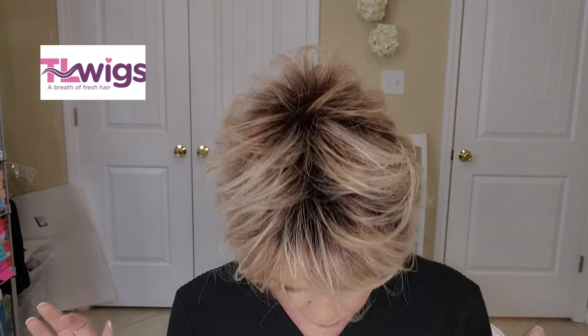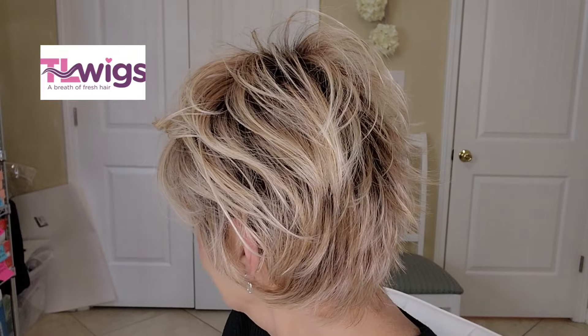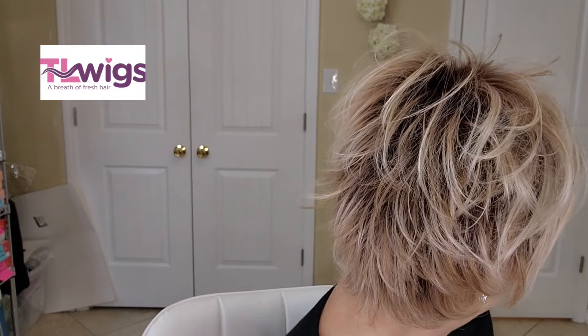I love this light blonde with the root. Doesn't that look real? It just looks like you went to the beauty shop and got this color - maybe it's growing out a little, there are your roots. I just love root color pieces. Look how cute that is.